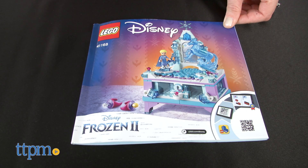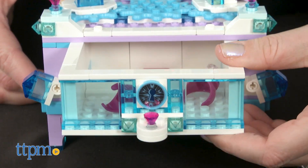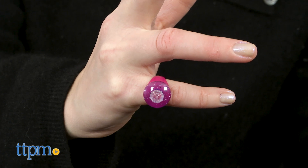It took us 23 minutes to assemble the set and the instructions were easy to follow. Along with building the jewelry box, you also get two buildable rings, so there's something to wear and store inside right out of the box.